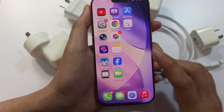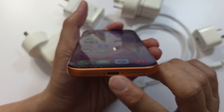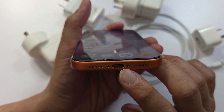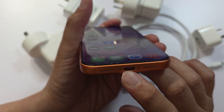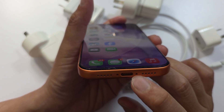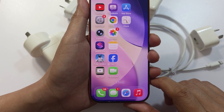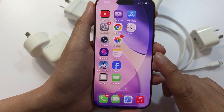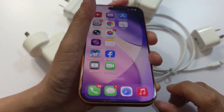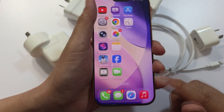Next, check the USB-C or Lightning port pins. Look inside the port for bent or blocked pins. If the port is damaged, you will need a technician to repair it, as it is a hardware issue. You can also test charging in recovery mode — put your phone into recovery mode, plug it into a Mac or PC, and if charging works there, it could be a software issue rather than hardware.